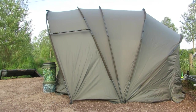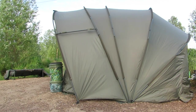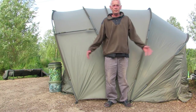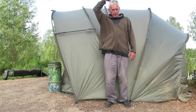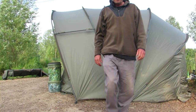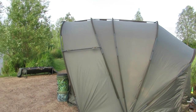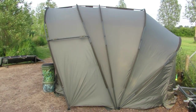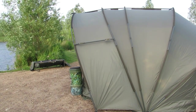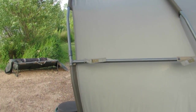I'll give you an idea of the scale — I'm five foot seven, so I'll stand in front of it. Hopefully you can see the sort of height it is. I'd suggest it probably stands at around six foot three to six foot five in the center on the pram hood.